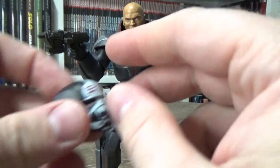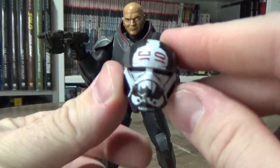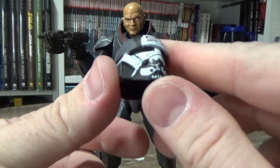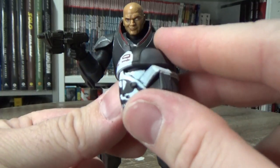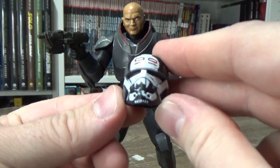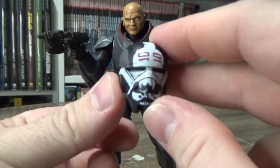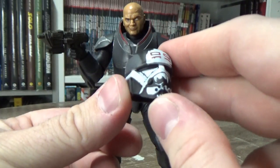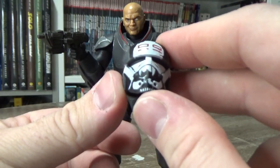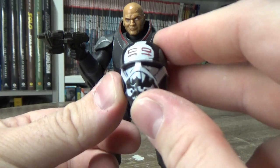Last but not least we have his helmet, which honestly I think is my favorite of the looks. It's just unique — a unique design and I think it's great. The paint that Wrecker has put on it looks really good. It's got that intimidating, beast-like look to it, as well as having the 99 at the top. I dig it, I think it looks great.